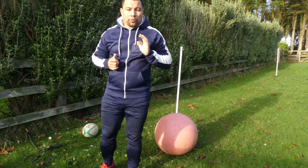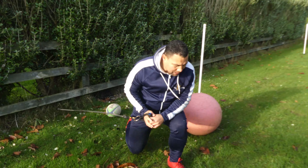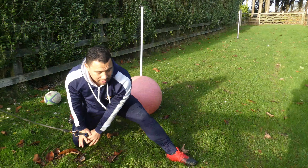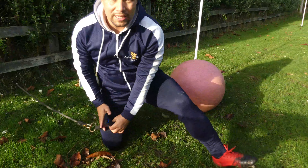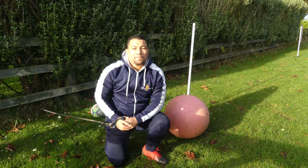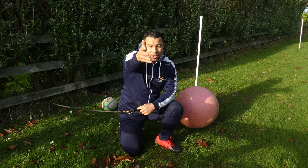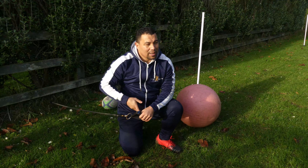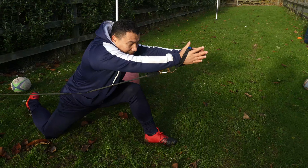Another drill: a lot of guys practice passing on their knee. You can do the same thing with the band — look and stretch out. Notice my dominant hand: my thumb is up as I'm releasing the ball. I also have another video about the handshake pass — go check it out on the playlist. It's a short one but a very useful technique.